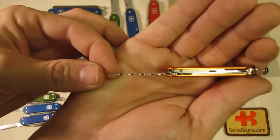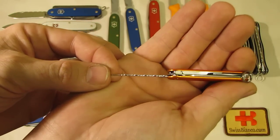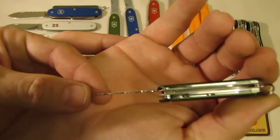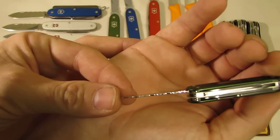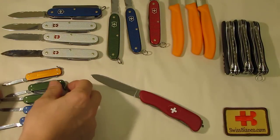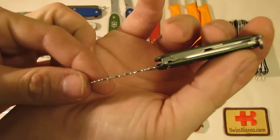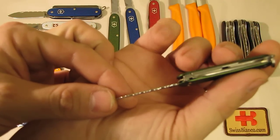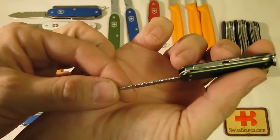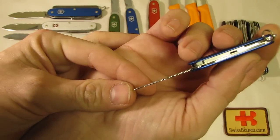Then the orange A-locks Rambler — another limited edition for Swiss Bianco. A 58 millimeter Swiss Army Knife. This one is an olive green mini champ. Then an olive green A-locks Rambler, and the same knife in a blue A-locks version.